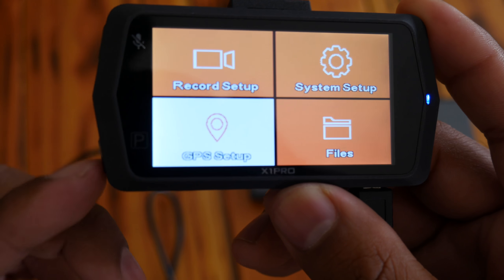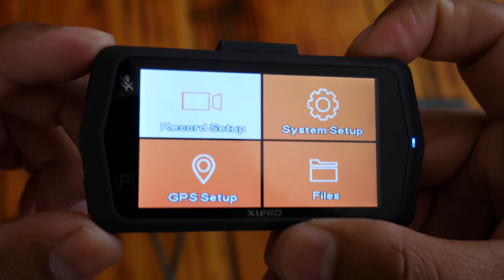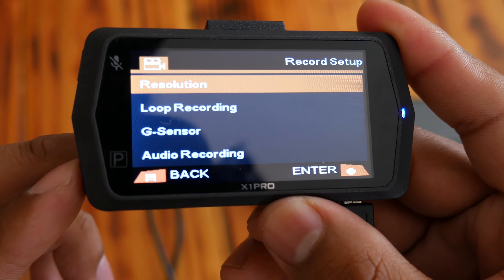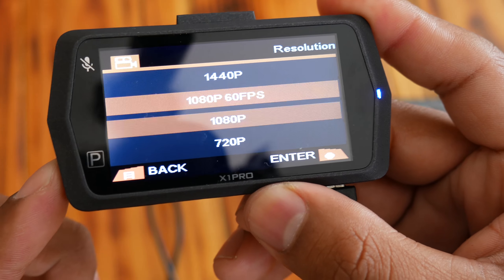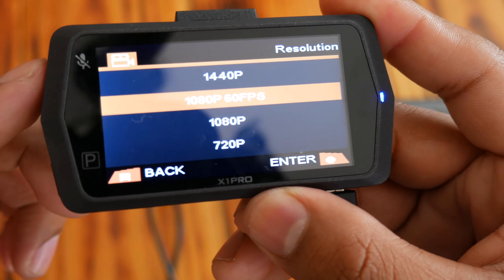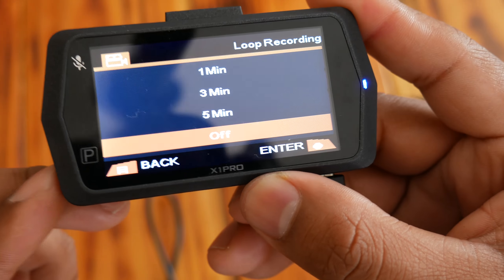I'll quickly run over some of the key settings. This dash cam can record 1080p at 16 frames per second and 1440p at 30 frames per second. Using a 64GB SD card will give you about seven hours of recording time at 1440p.